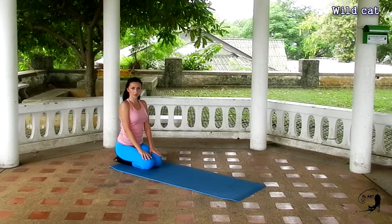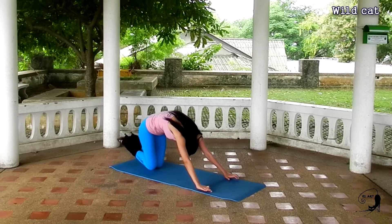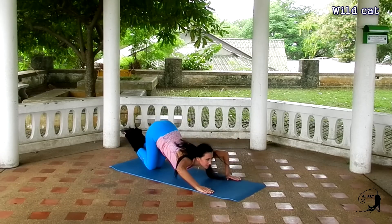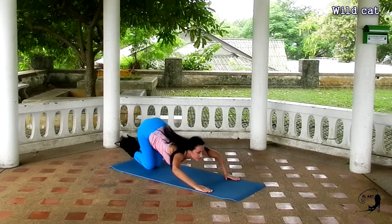Let's change direction now. Left, up, right, down. Very good circle. Stretch your muscles carefully.